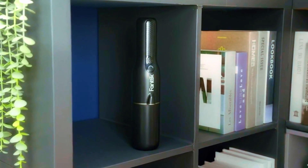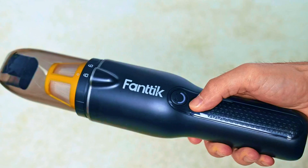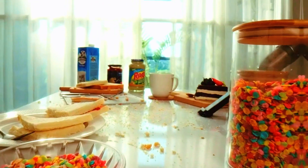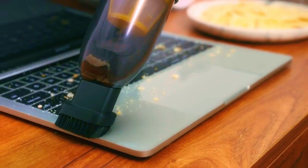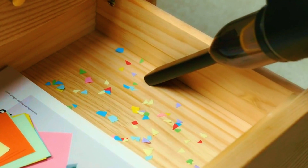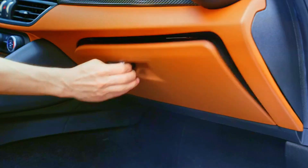Introducing the Fantix Slim V7 Ace Car Vacuum Cordless, an ultra-portable solution for all your cleaning needs. Boasting a powerful 11,000 Pa / 27AW suction, this lightweight vacuum weighs in at just 1LB, making it effortlessly portable for tackling messes wherever they may be. With two convenient modes and an integrated LED light, it effortlessly illuminates those hard-to-reach spots, ensuring a thorough clean every time.